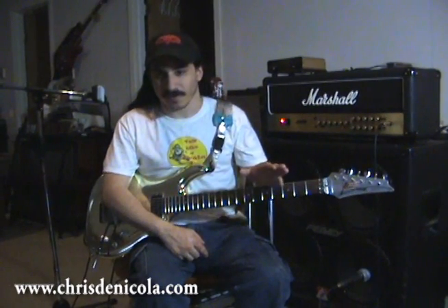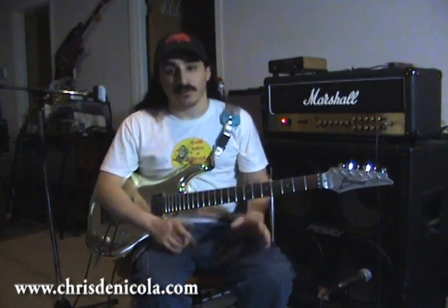Unlike solid-states, proper operation of a tube amp requires a little bit of know-how. You've got to spend some time with it. If you want to get a real guitar sound, you kind of have to know what makes tube amps tick and how to find that magic sweet spot on the dial. But once you figure it out and you get it right, it'll give you sounds that no solid state, no matter how good it is, can reproduce.